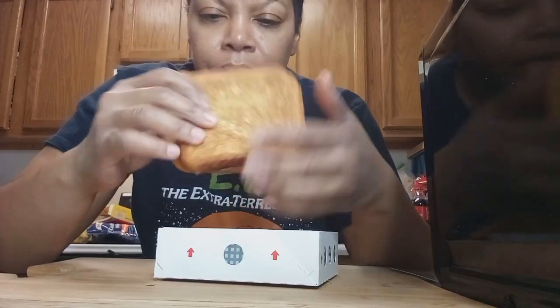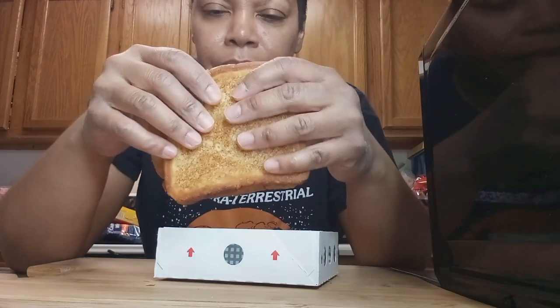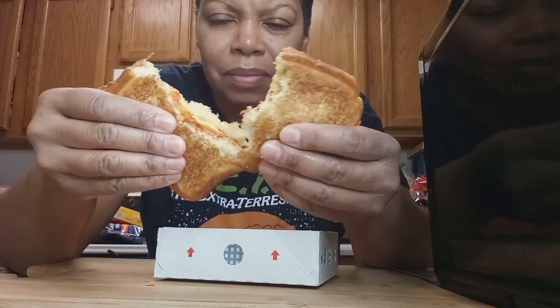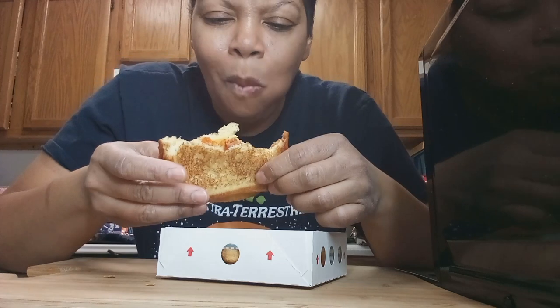Y'all, look at that — it looks like a grilled cheese that you would make yourself. I kind of wish they had more cheese in it, but I guess they're trying to keep it on a healthier side since it's geared towards kids. It's good y'all — I'm not used to having pepperoni in my grilled cheese, so that was a different experience.